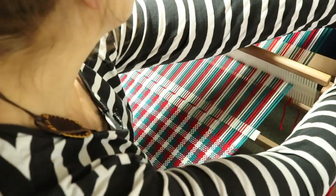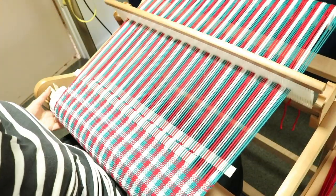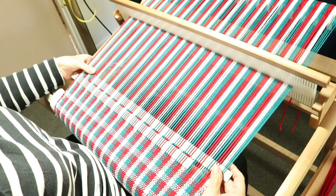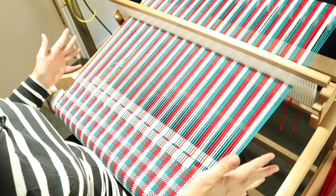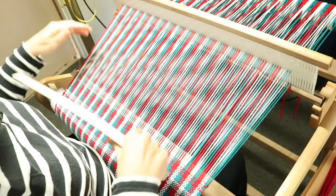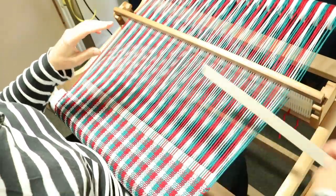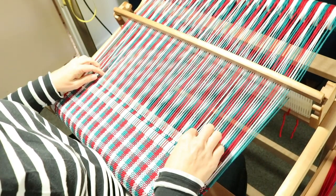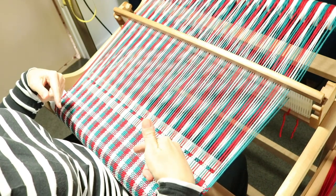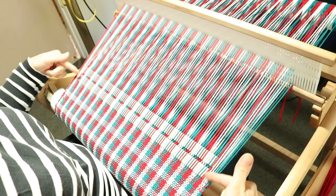I need to advance my warp as well, give myself plenty of space to start my new towel. If you have longer separators than I do, that gives you a very good platform to start weaving on. Because mine are a little bit short, I just have to be careful at the edges that they don't dip down too much.